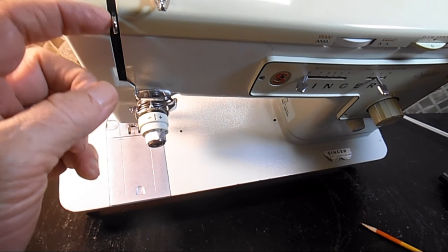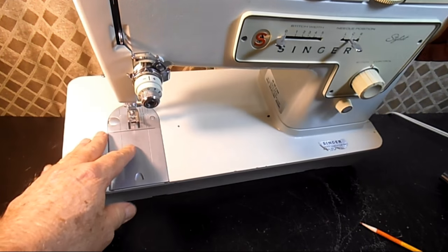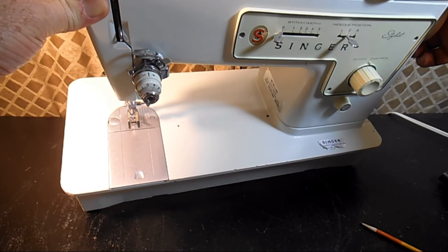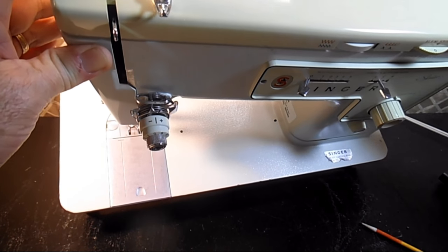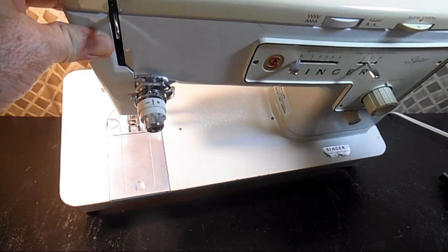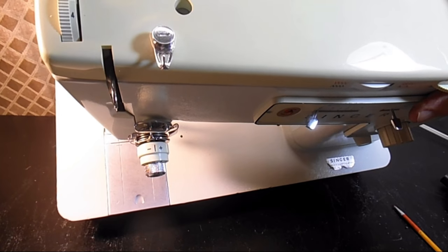Up here is the thread take-up lever mechanism that works inside with the counterbalance and the needle bar, and it goes up and down as you sew to take up the slack of the thread. It helps keep the thread taut on the way down until the needle pierces the fabric, and then after the hook grabs the thread and forms the lock stitch, it comes back up to pull up the slack — just the way you would when you hand sew.